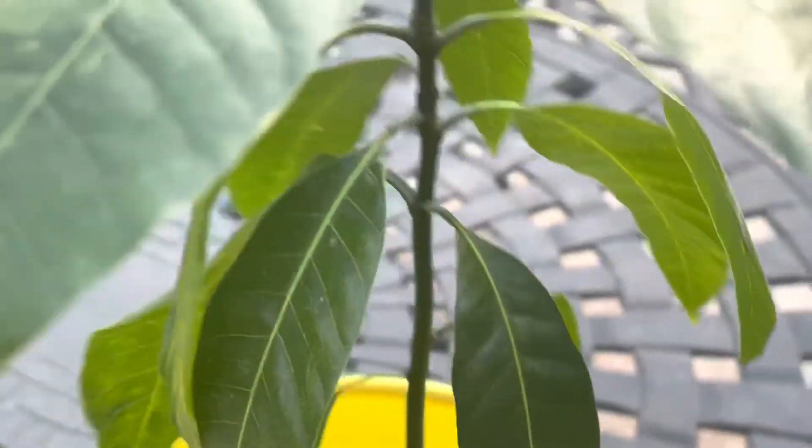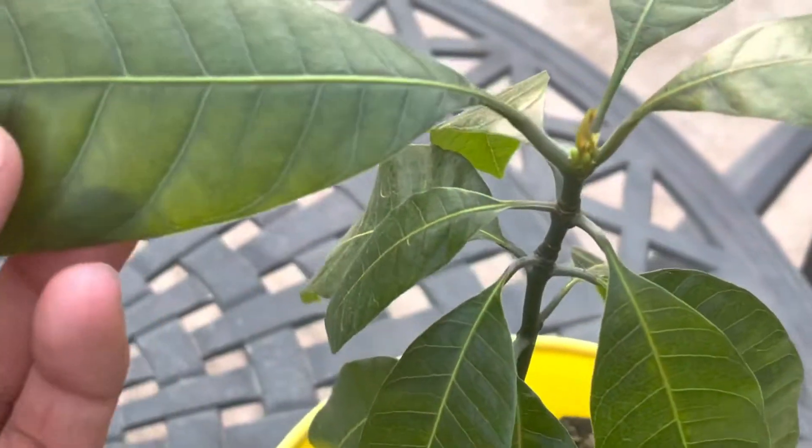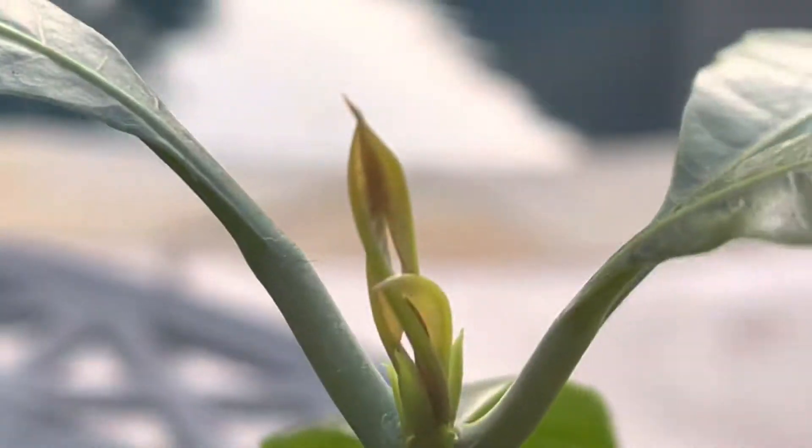Very nice, strong root system. I put him out in full sun for a few days. He didn't really like it, so he's underneath the shade for a while. And he seems to respond by growing.